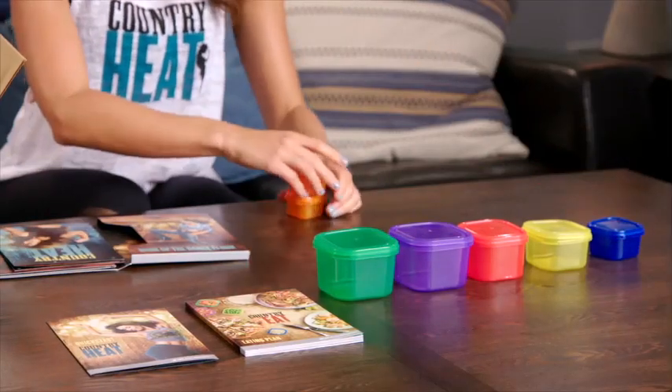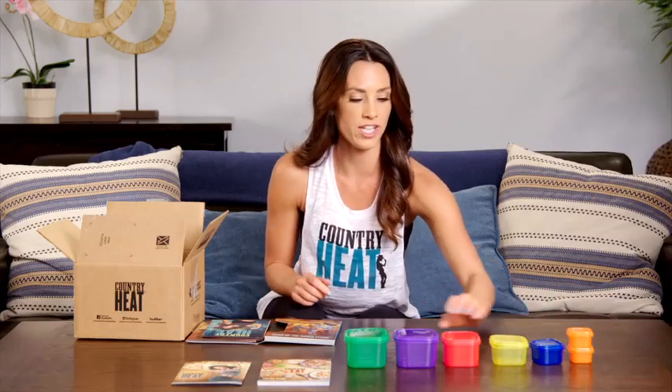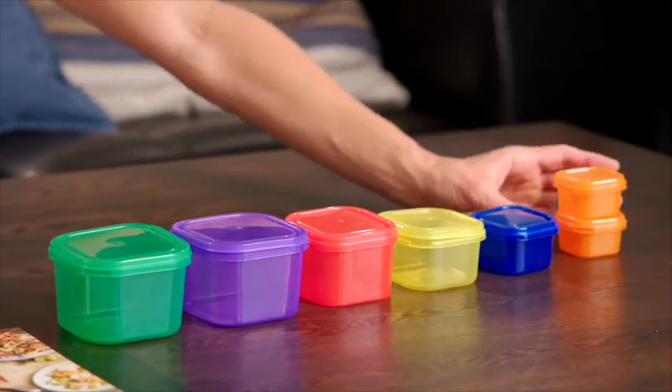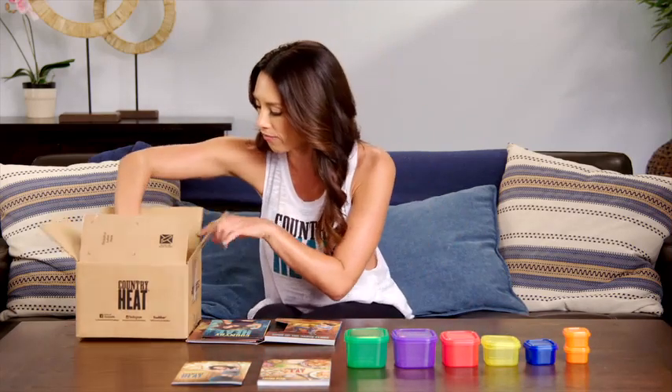Let's talk about these. We've got green — that is your veggies. We've got purple — that is your fruit. Red is your protein. Yellow is your carbohydrates. Blue is your healthy fat. Orange is your oils and seeds. You only get one orange container a day.